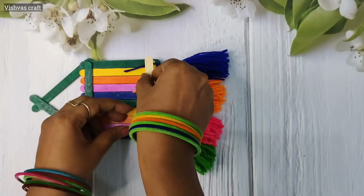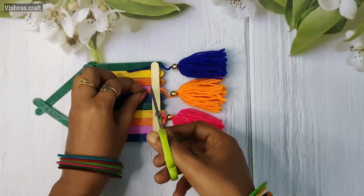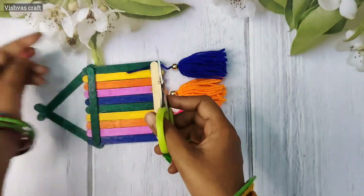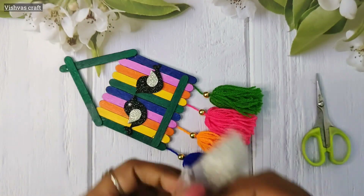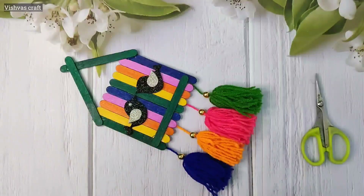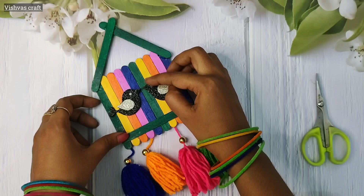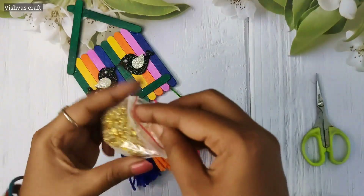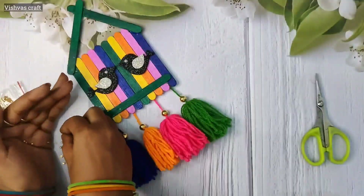We will not cut the thread for support. The eye has a white half bead. We will apply a little glue. We will arrange the beads just for decoration. We will use the golden half bead. This is a very small half bead — it is gold color.